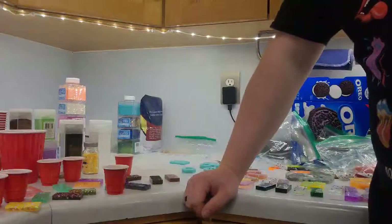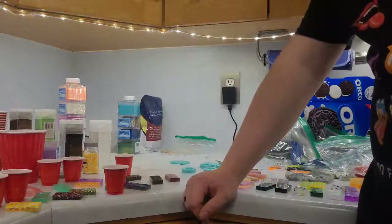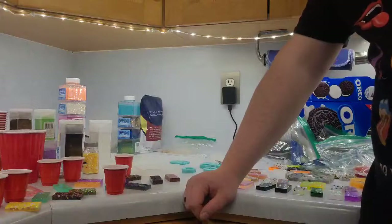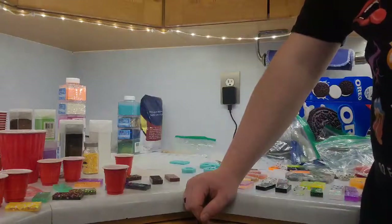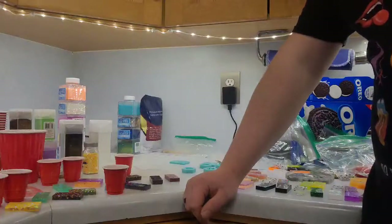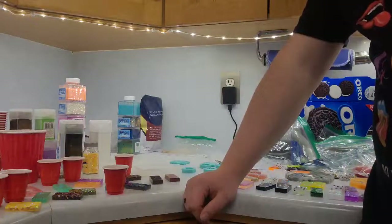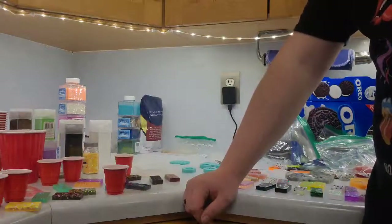What color do you guys think I should make the big Among Us guys? I'm getting blue, I'm getting red. Which blue? I've got dark blue, light blue, and one red, so that's okay. I should probably look at my orders and see what I need to fulfill.